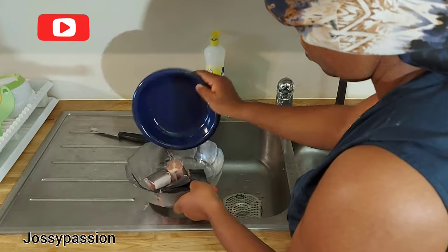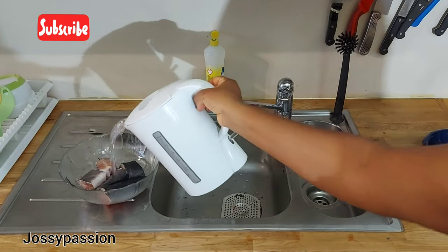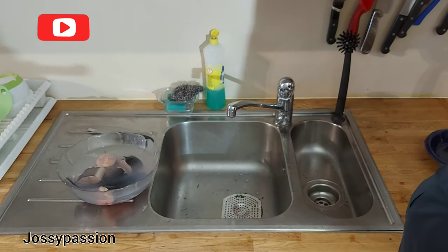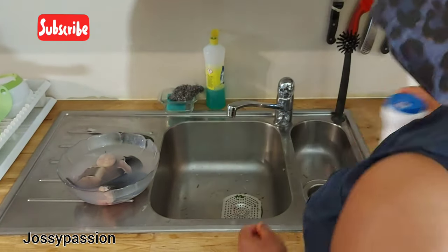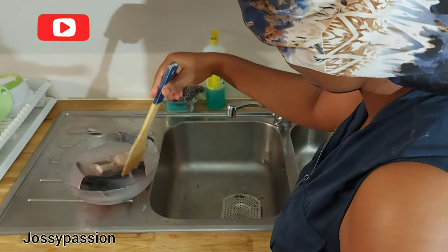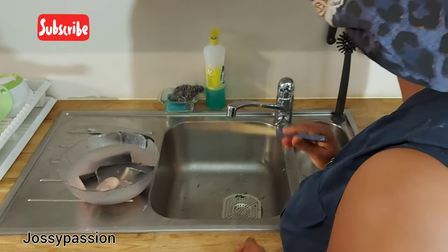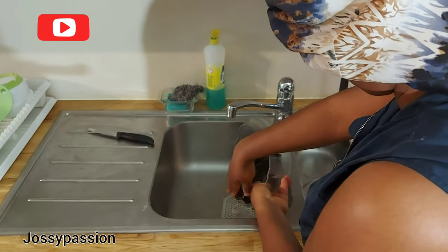I've already cut the catfish into the size I want, so I will be cleaning it with hot water which I boiled not long ago. First I'll add the hot water to it and allow it to sit for some time. I'll be adding some salt to it — the salt and the hot water will help clean out any slime on the fish and will also firm up the fish so it will not break in the pot while cooking. I'll just stir it and allow it to stay for 30 seconds inside the hot water, then pour out just the hot water, not the fish.